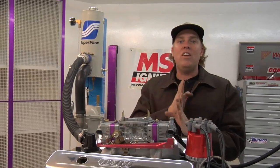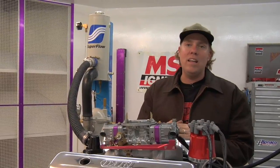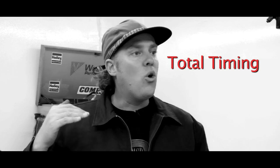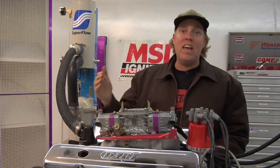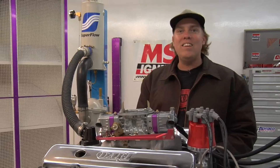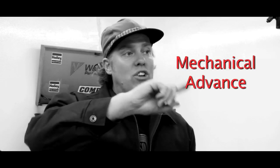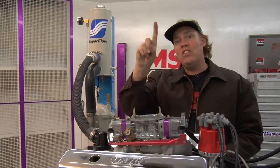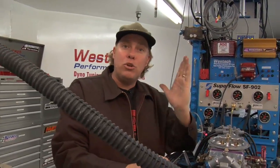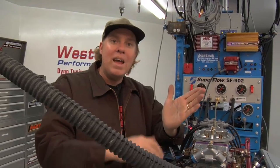Initial timing is the total ignition advance set when the engine is idling. The next aspect is total ignition timing — the greatest amount of advance that the engine achieves at higher RPM. The third thing you need to know is ignition timing curve, which is the rate at which ignition timing advances between the initial timing and the total timing. So there's an ignition timing curve between initial timing, which is a lower number, and total timing, which is a higher number.